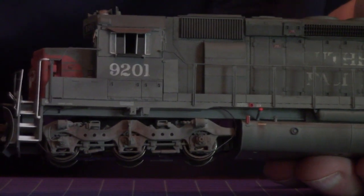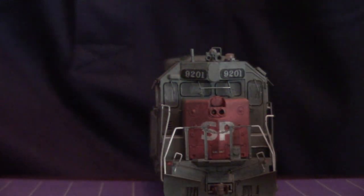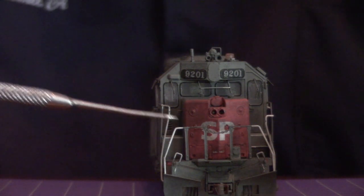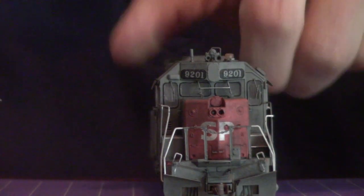It's a creative process, not a science. That's why it's art, I guess. A couple of things I tried to do here: on the nose, you notice right across the peak — right where the SP lettering is — there's a little bit of a clean spot.